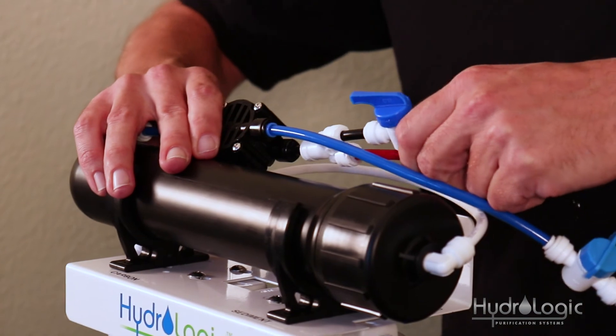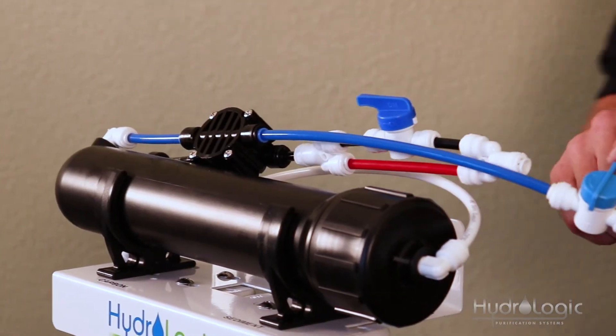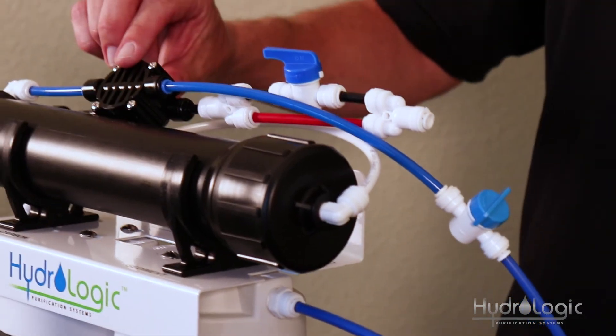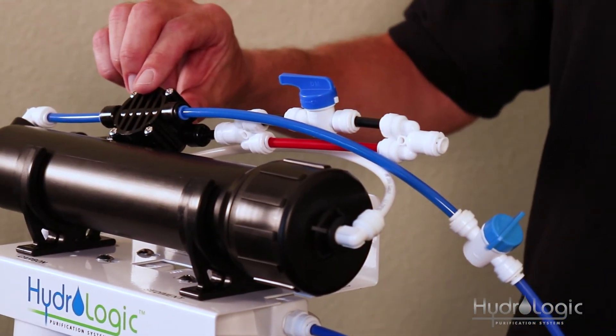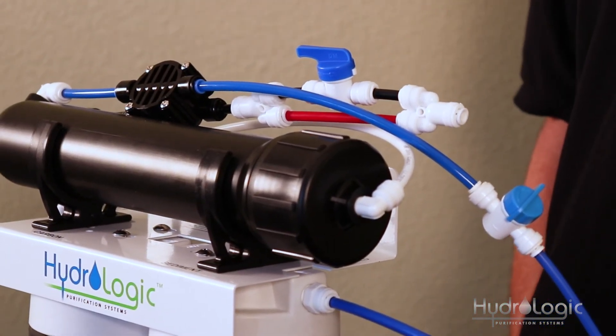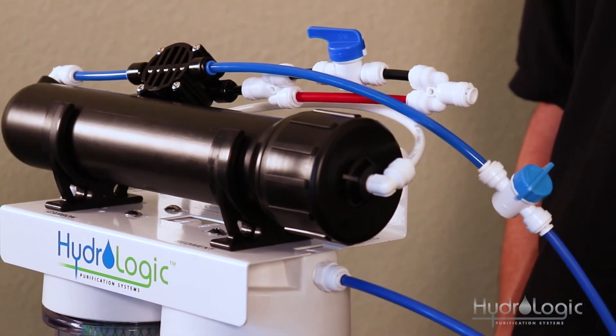The point of this ASOV is that if you're using your inline shutoff valve to turn off the water, or if you have this hooked up to a float valve, the ASOV will sense the back pressure that builds up in the line once the water is turned off and it'll cut off your waste line. So you can just leave the source water on to your system at all times.